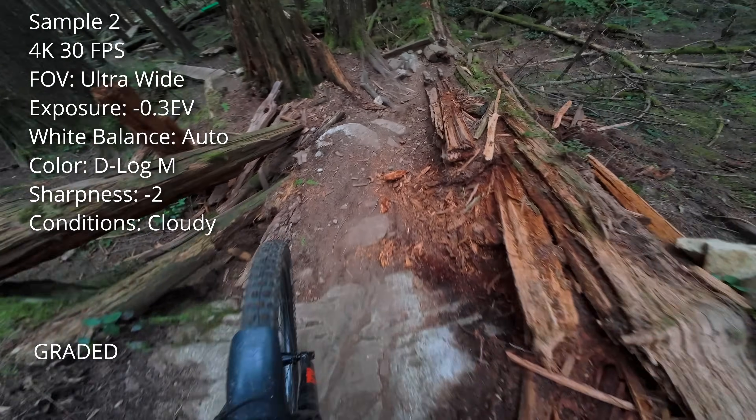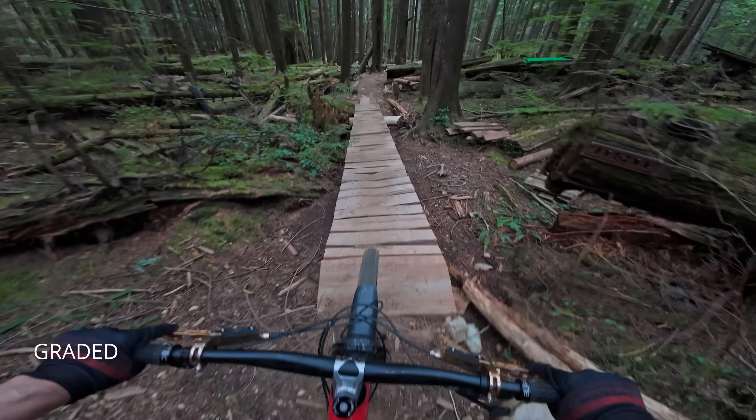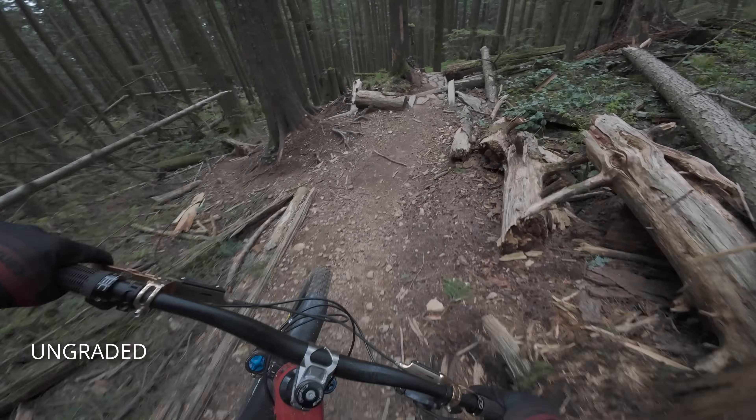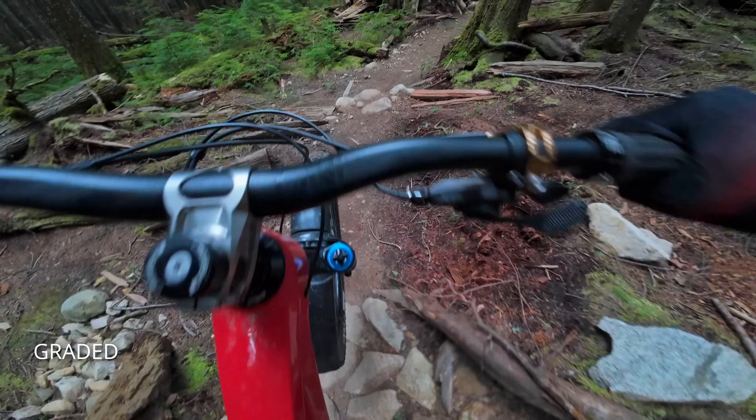I've also tried my hand at color grading using the D-Log M color profile, which is essentially a raw unprocessed format that gives you better dynamic range and flexibility for color grading. Here's what the raw footage looks like straight off the camera using the D-Log M profile, and this is after color grading has been applied.